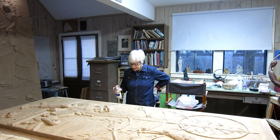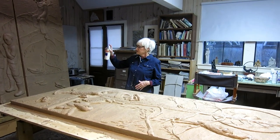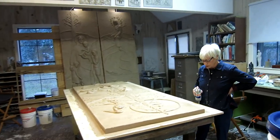Good morning. It's the last day of January, 2019. And as you can see, this first panel of St. Francis of Assisi is now on the table. And today we will make a rubber mold worth a thousand words.